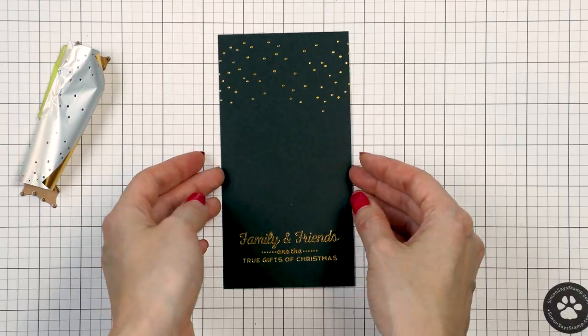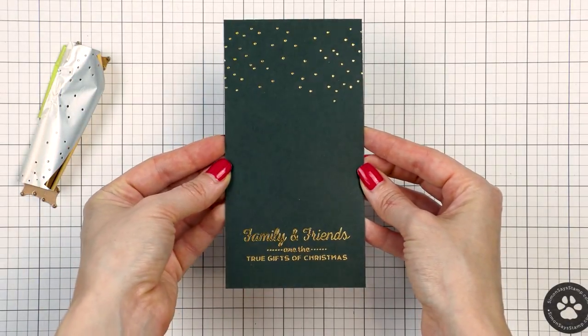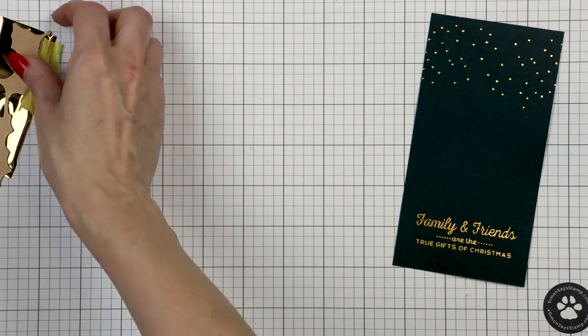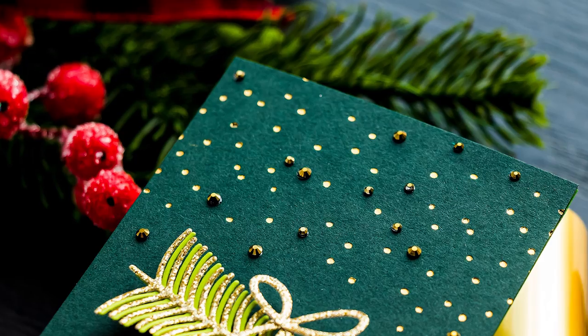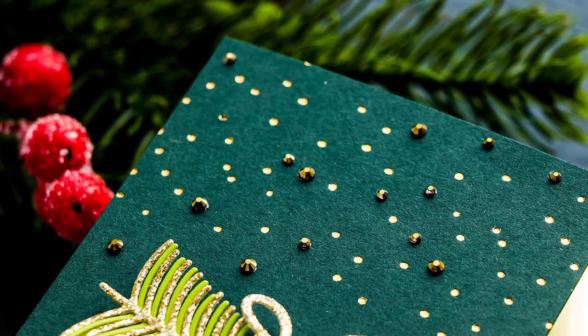The idea for this card is to have the foiled sentiment at the bottom, the foiled snow at the top, and a car with a Christmas tree in the middle — a very simple card layout. I used my hinge method to attach the glimmer plate onto the cardstock and foiled the second row of snow.